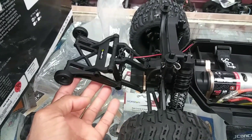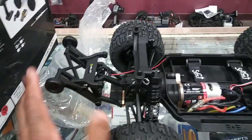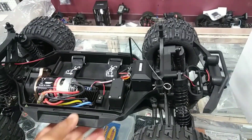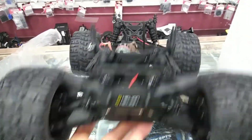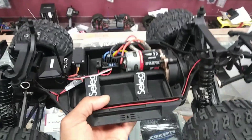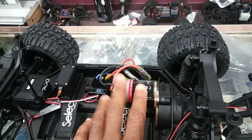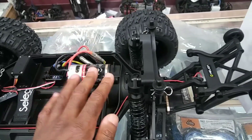I'll probably adjust the wheelie bar up a little higher since I won't be doing too much power in stock form. I'm thinking about putting my Arma system or a Castle system in here. One good thing is that it has LED lights in the front and in the rear, so I'll be doing some night runs — you guys will actually see the car instead of squinting until it runs past. It does come with a 12-turn 550 motor and a 40 amp waterproof speed controller, but I'll be swapping that out and putting a different system in.